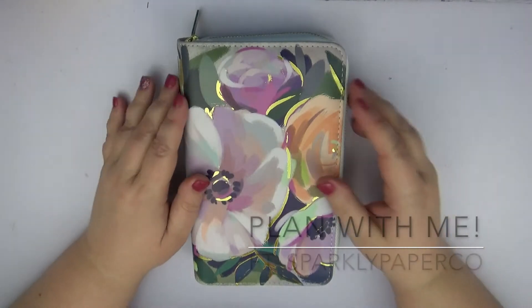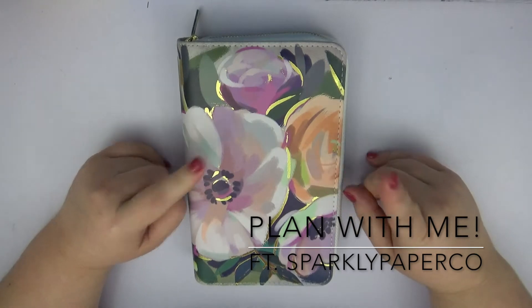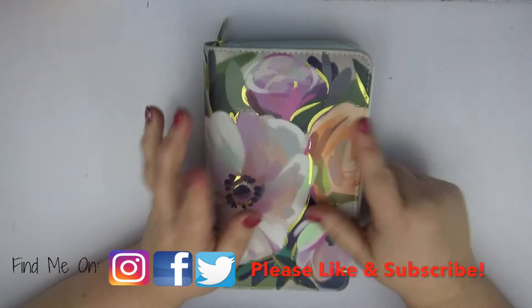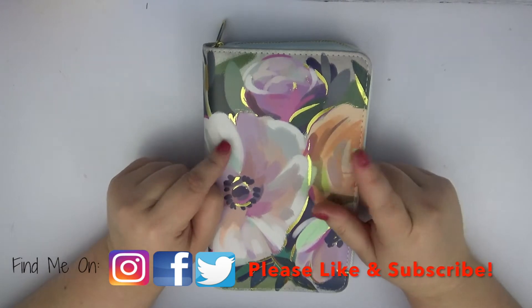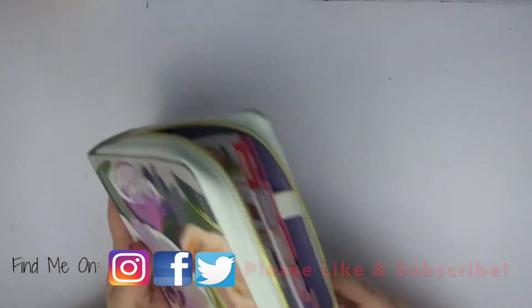Hi guys, this is Sarah with It's Date Paper Co, and I am coming to you today with my personal planner plan-with-me. Yesterday you saw me haul this personal planner from Michael's — it is the Recollections zipper planner. Definitely go and check out that video; there is some fun stuff at the very end of it, so definitely check that out.